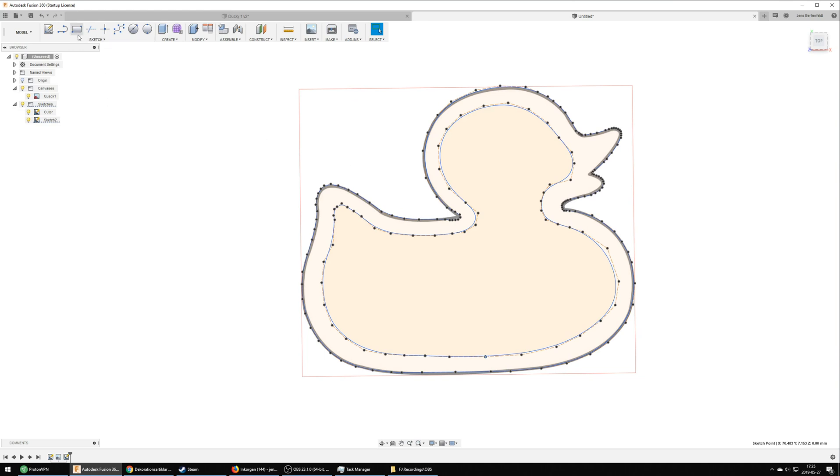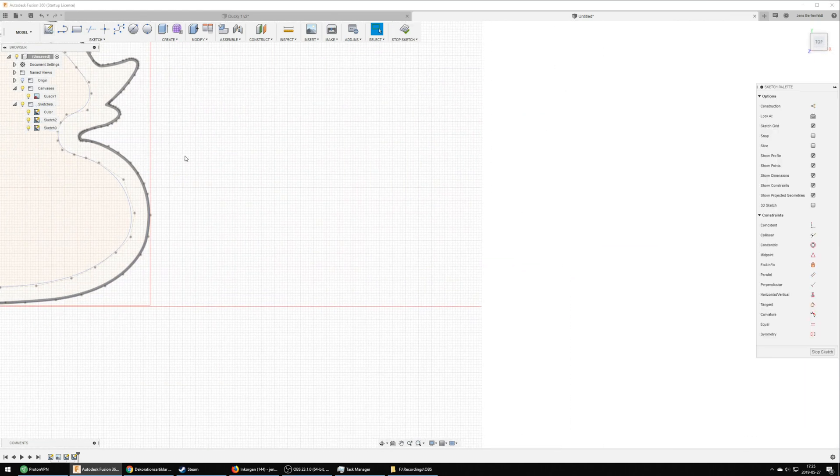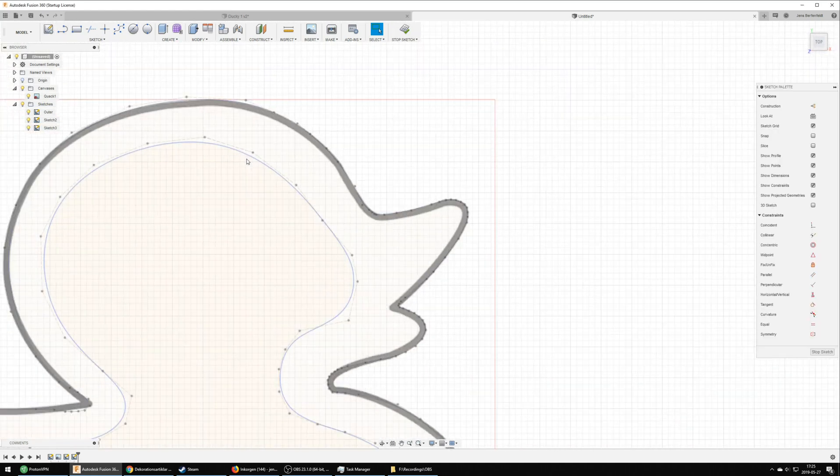The last thing I added was the eye. This is just two circles where one will be the outer shell and one will be used for the eye itself.